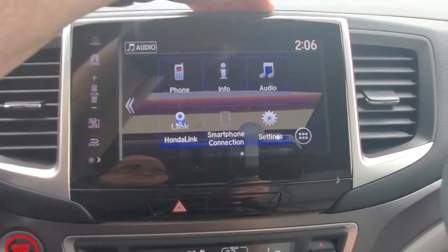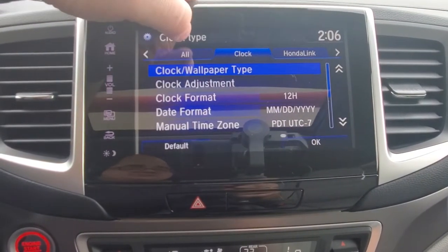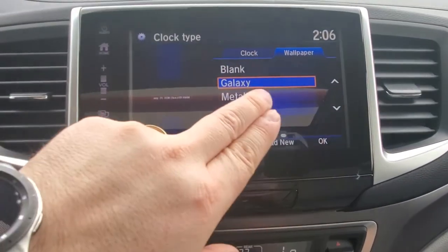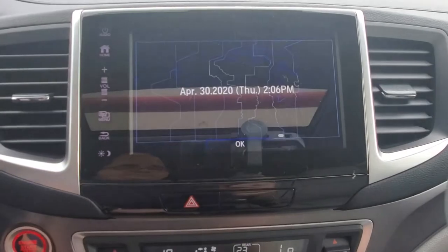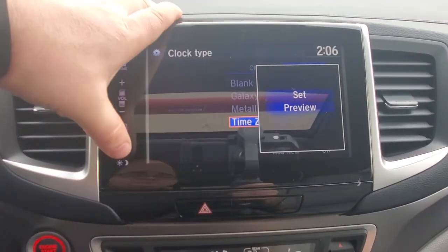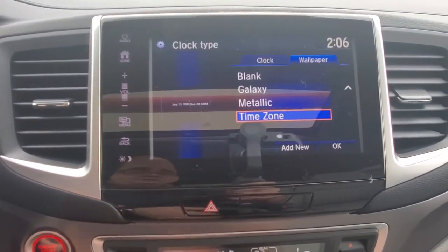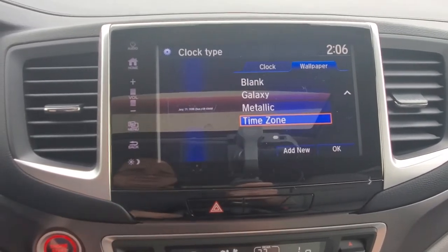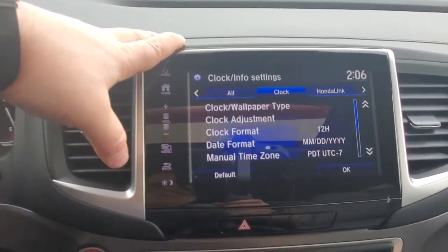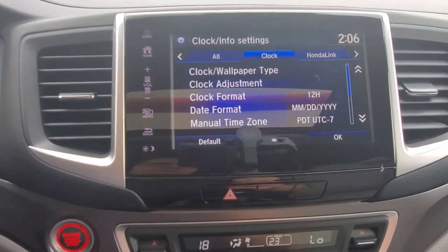The screen is very customizable. Just hit up here in the clock info settings and you can change the wallpaper — it has different looks. You can change the clock style, the wallpaper, and hit preview. If you hit add new and have a USB stick in that data transfer port, it would pull an image through and you could load it onto the screen. There is a limit of about five images for customized wallpapers.